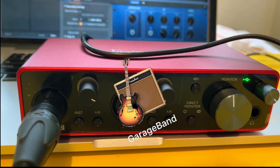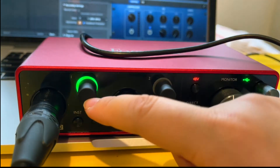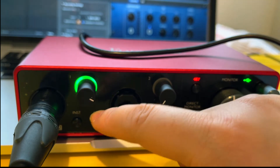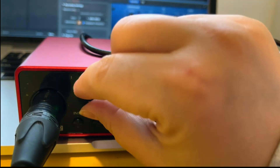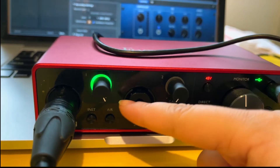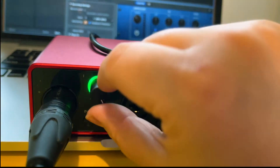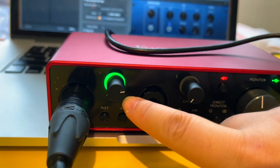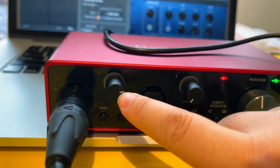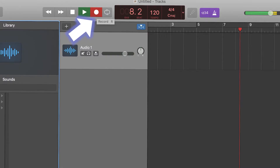After you open GarageBand successfully, go back to the interface and click the 48V button — you will see a green light flashing. Sometimes there may be a yellow light flashing instead. Please adjust it until you see the green light, then speak into your microphone to test it. When you see only the green light flashing, you're ready. You can then click the red button to start recording your voice.